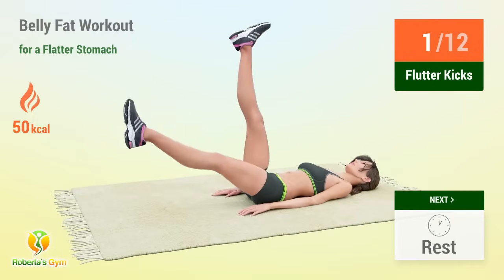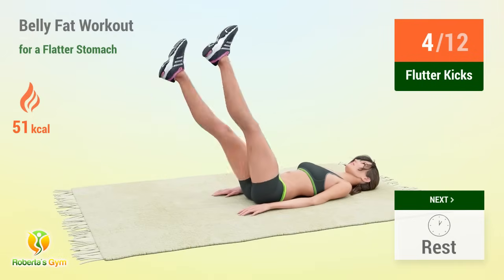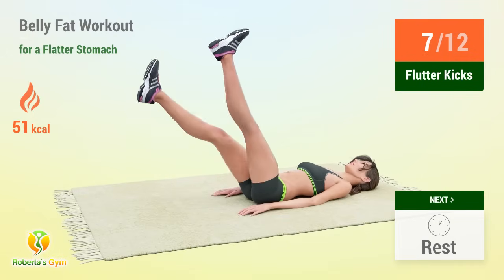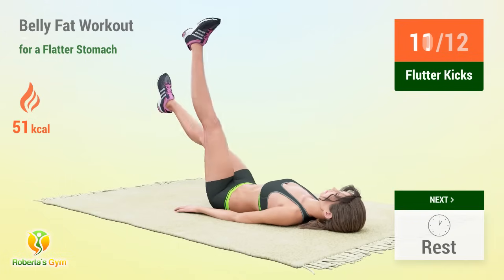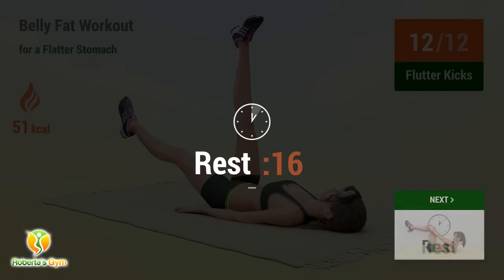1, 2, 3, 4, 5, 6, 7, 8, 9, 10, 11, 12 — rest time!